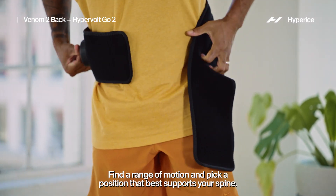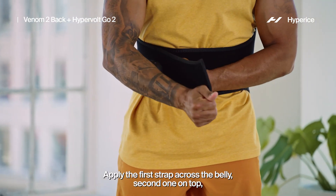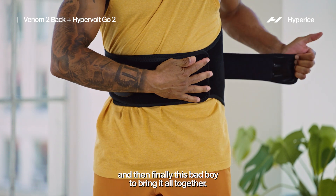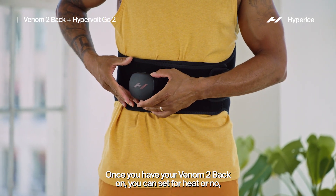Find the range of motion and position that best supports your spine. Apply the first strap across the belly, the second on top, and then finally this last one to bring it all together.